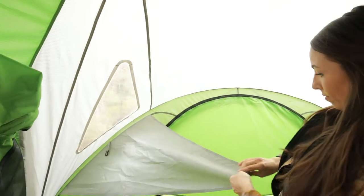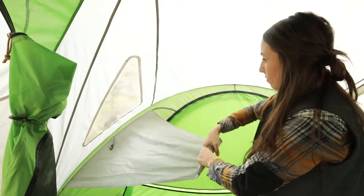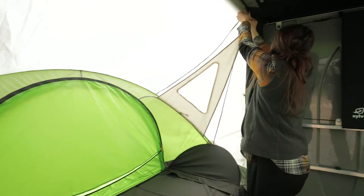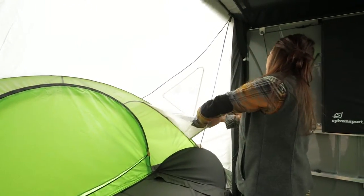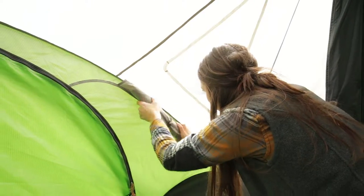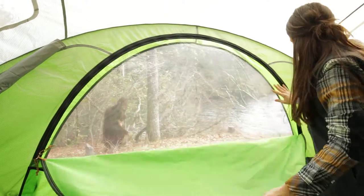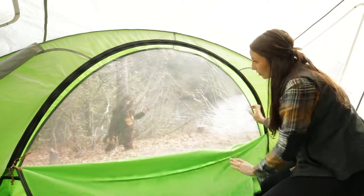You can now choose to open the windows. Simply unhook and roll up the shade and secure with the hook closure. For the main window, there are three options: fully closed for privacy, clear for weather protection with a view, and screen mesh for warmer weather.